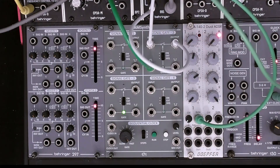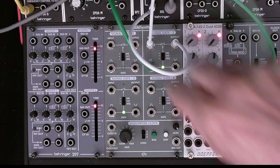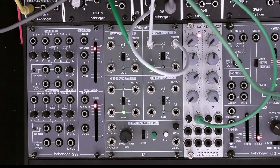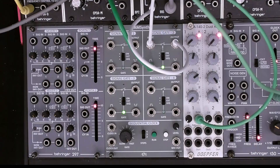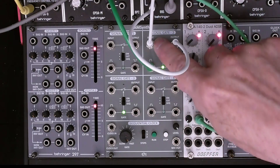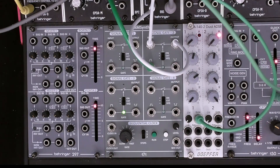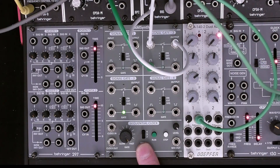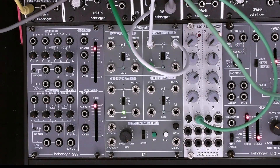In the top position it's always on, and in the bottom position it will be under the control of this clock and sequential controller. So that's the first use case.